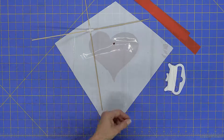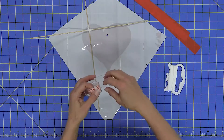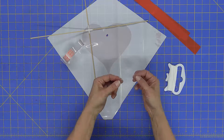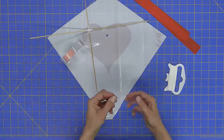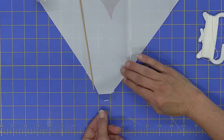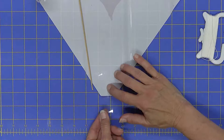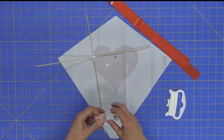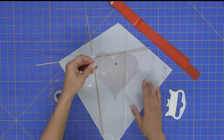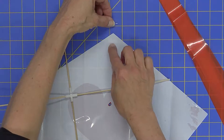Now I'll use scotch tape to attach the sticks to the kite. I'll tear off about two inches of tape, turn it sticky side up, and put half of it underneath the kite at the bottom, letting the kite fall down onto the tape. Then I'll take another two-inch strip and place it at the top point of the kite, with half underneath and half sticking out.